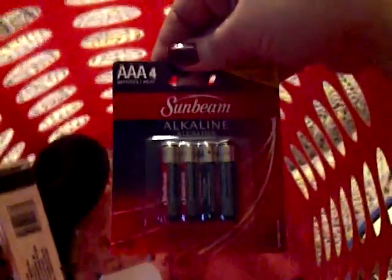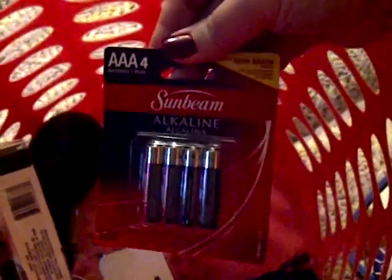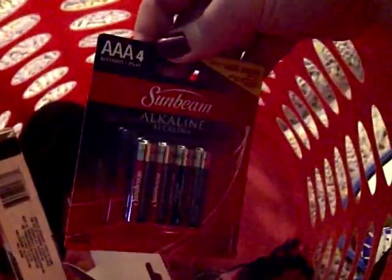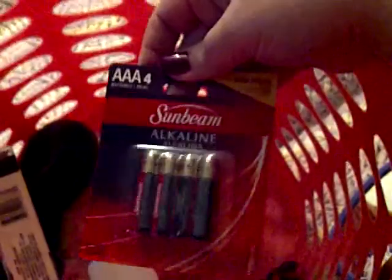I have a wrist blood pressure cuff and a digital thermometer that both take triple-A batteries. The cuff stays on and drains the batteries faster. I also keep batteries in my work bag in case patients need them for tape recorders or other devices.